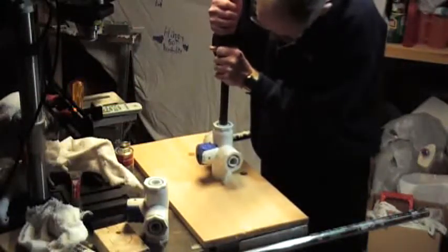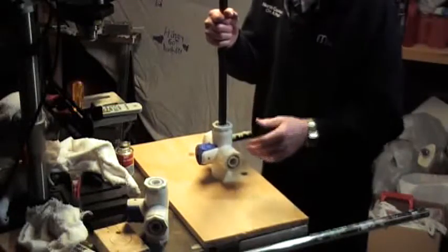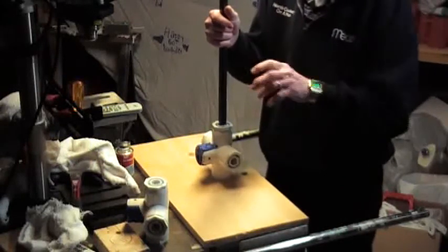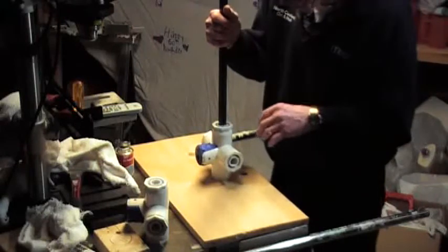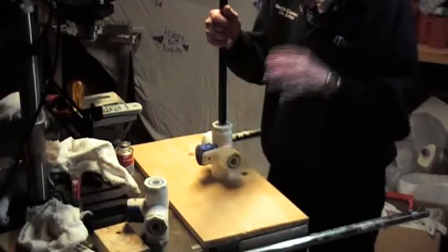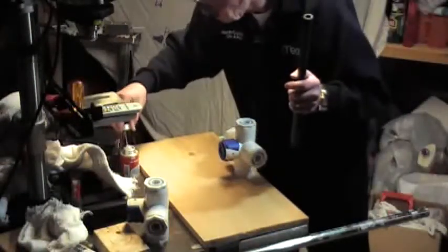Normally when you use PVC cement with PVC pipe and you're putting joints together in plumbing work, people put those on and give it a good twist after they get it seated to where they want it — this spreads the cement around. But these are so tight that I don't really have the time to give it a twist, so I'd like to make sure I have plenty of cement in there so all the areas are covered. Let's see how my little invention here works — just slide that down the hole. You see it's not that complicated; this is actually the easy part.